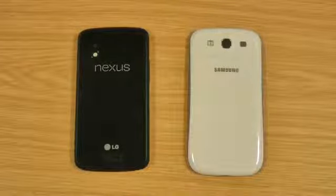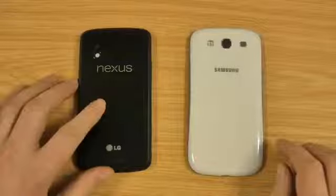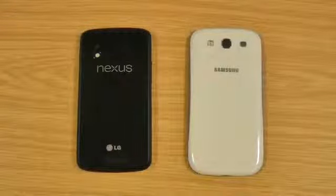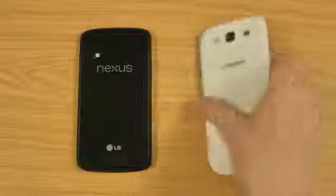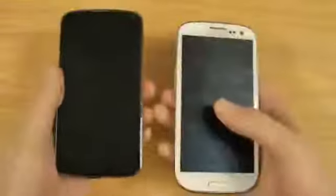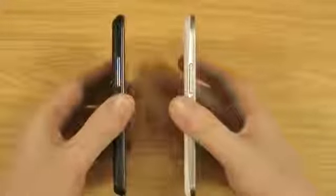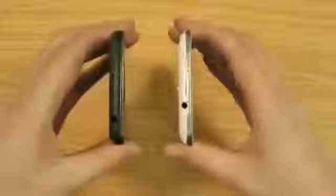Battery size is very, very similar on both, so you should expect similar battery life. Now the one kind of winning feature about the Nexus 4 is the price — £239 for the 8GB, which is really, really cheap considering you're still talking about £400 for an S3. So specification-wise, very, very similar, but price-wise the Nexus 4 definitely wins in that department.